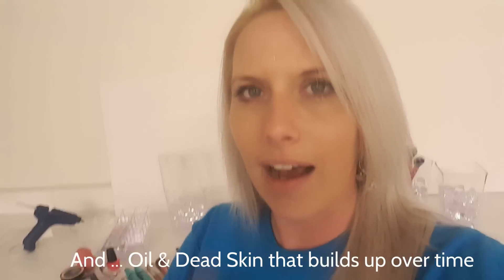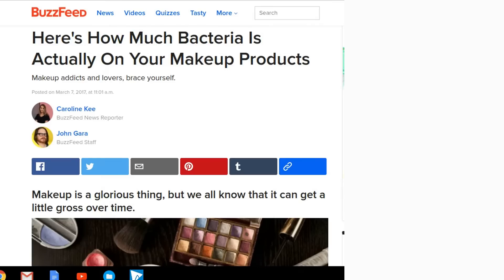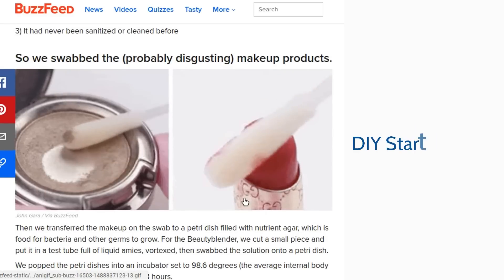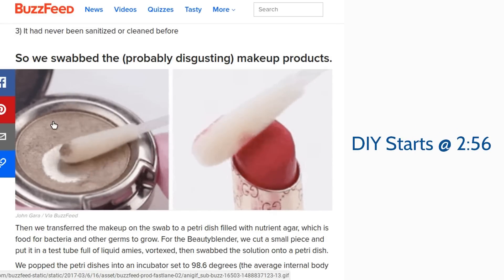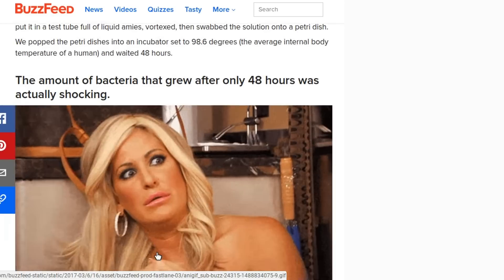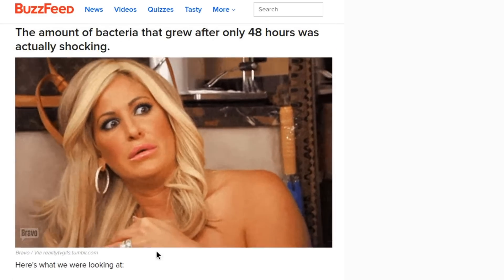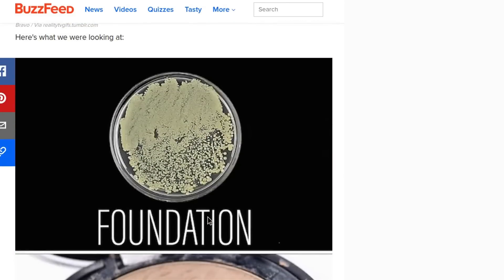I have a little article I'll share with you real quick. There are endless amounts of articles you can read about how much bacteria is actually on our makeup products — it is crazy. They did this test swabbing makeup products, and summing it up here, it's pretty shocking how much bacteria had grown in a 48-hour period.